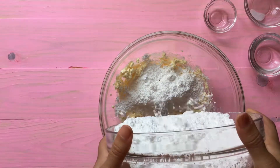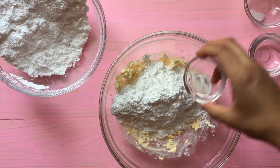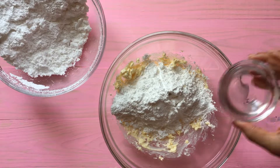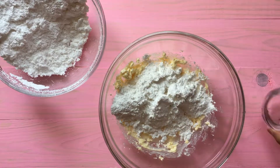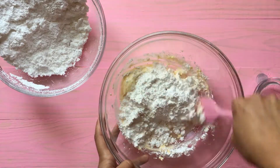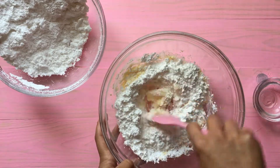Then we're going to add our vanilla extract and our salt to cut the sweetness, and then a little bit of water — don't add all the water, just a little bit so we can see the consistency. For spreading, it's better to have a medium consistency: not too watery and not too hard.